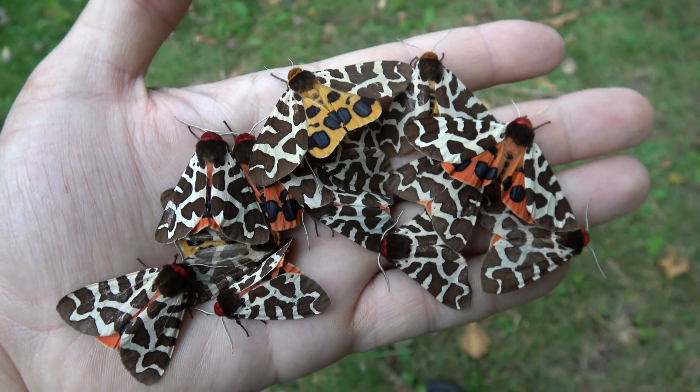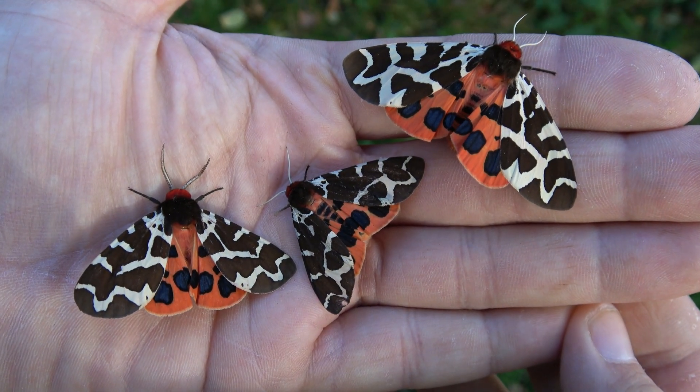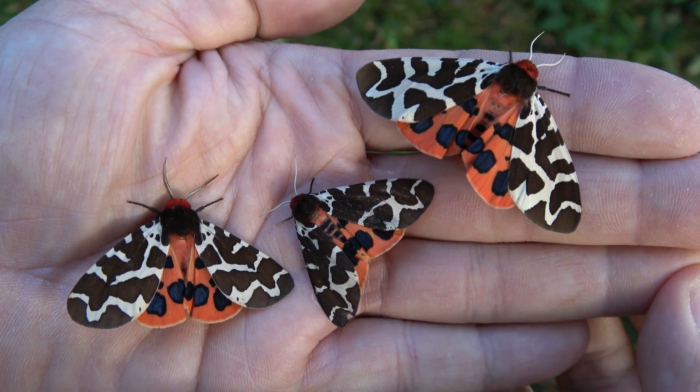Their bright colors warn predators of the fact that they are pretty poisonous — do not eat. This species is however very easy to breed in captivity. Let me quickly show you how I did it.